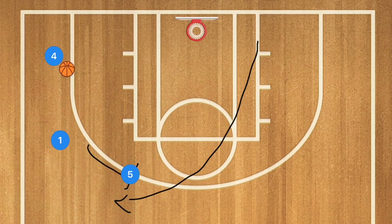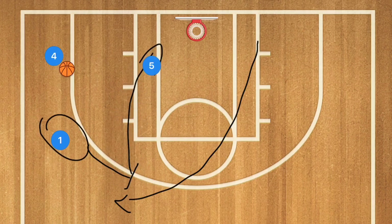Player one is sprinting back up towards the top, where player five, after he passes, is going to screen for player one. Player one then fills that spot and player five rolls towards the basket.